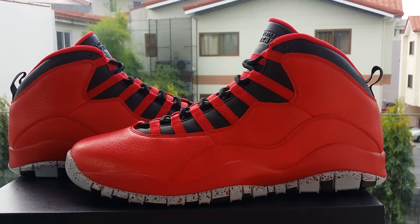Here's your Air Jordan 10 Bulls Over Broadway. These are also known as the 30th anniversary for the Air Jordan 10s. It comes with your black and gold new Jordan box.